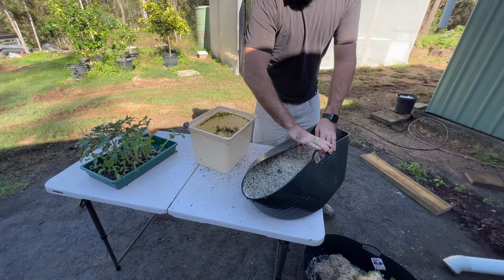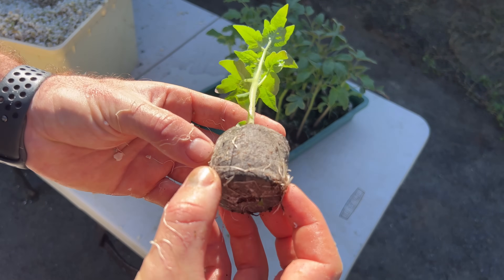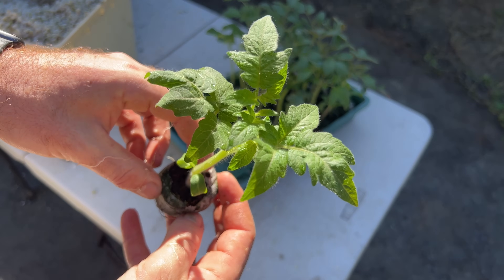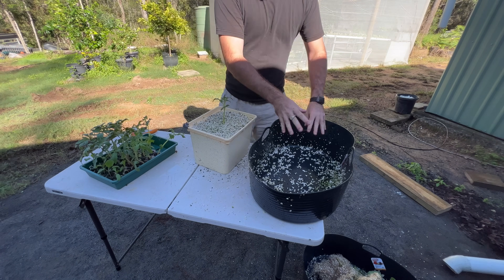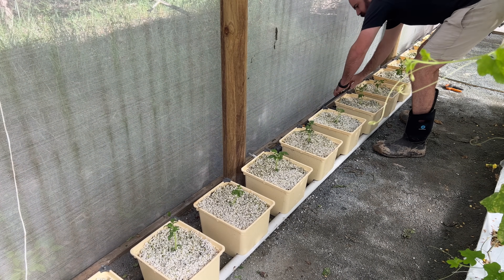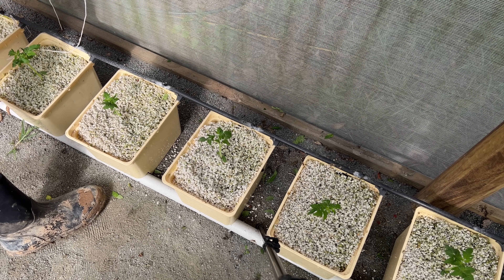Each bucket takes less than a minute to complete, and it just removes that mental hurdle you have when changing over your plants. These tomatoes are at the perfect stage of planting — you can see that the roots are just escaping the bottom of that jiffy peat pellet and the plant is really healthy; the green just speaks for itself. There's no need to overcomplicate planting; you just push the perlite aside and plant it as if you're planting in soil. We can then return the bucket to the system, attach the hose to the 3D printable clips on the back of the Dutch bucket system — a minute per bucket, and your system is back up and running on full nutrient.